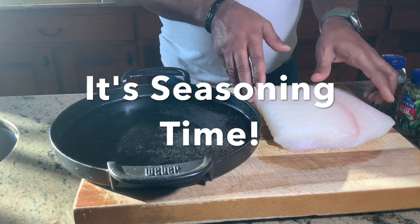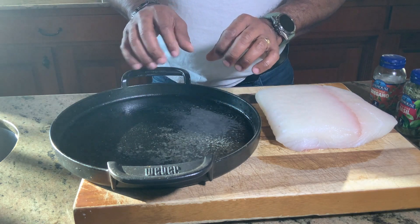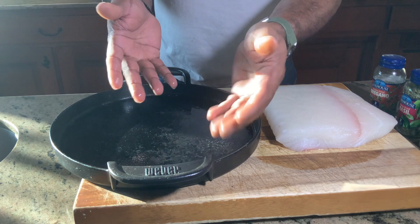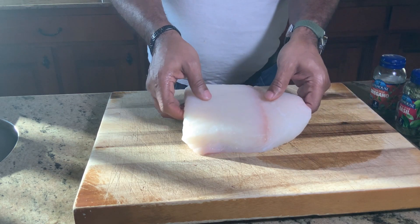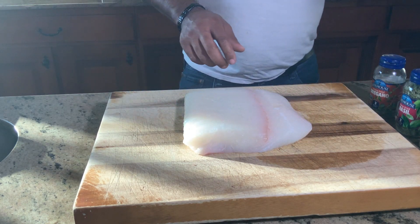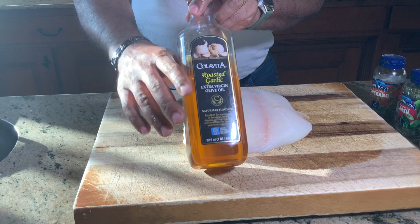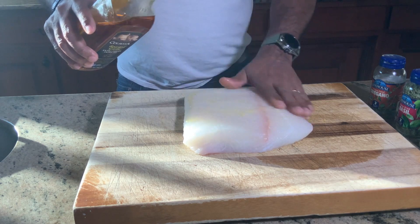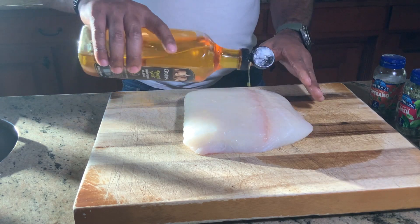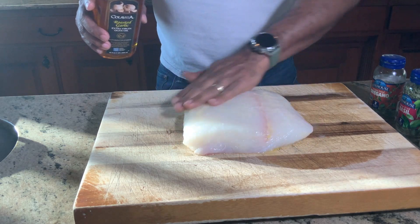Thanks for joining me, let's get cooking. We're back at the cutting board. You can see this beautiful flaky halibut. I've already showed you that we went ahead and added cooking spray to our cast iron skillet griddle pan. We're going to go ahead and start the seasoning process. We're going to use our garlic roasted olive oil — a generous portion because we're doing a sear. We want to make sure the fish has enough oil to minimize sticking while we're cooking this beautiful piece of fish.